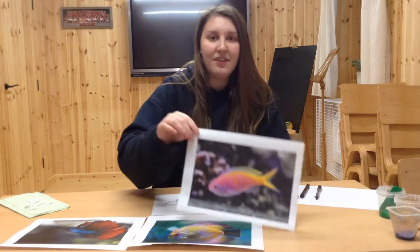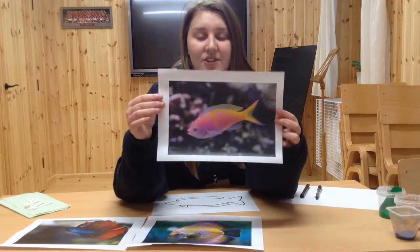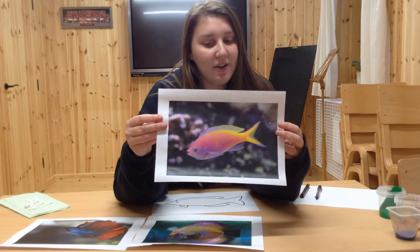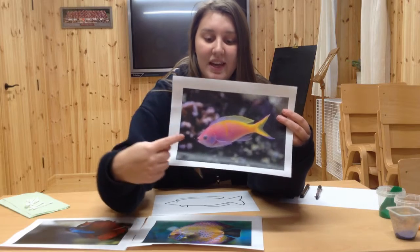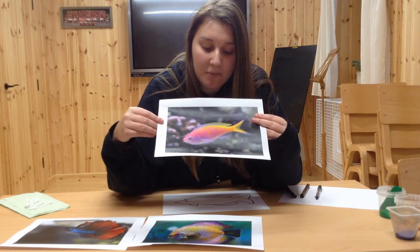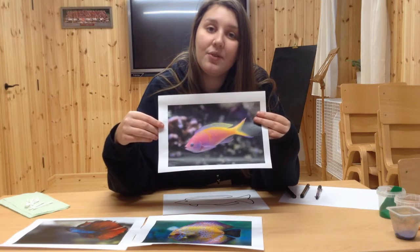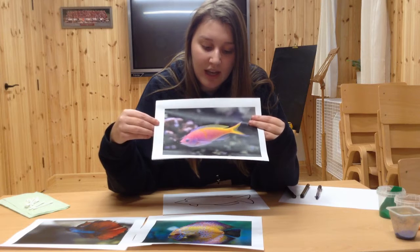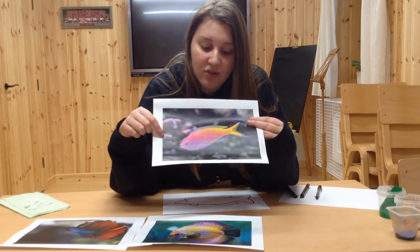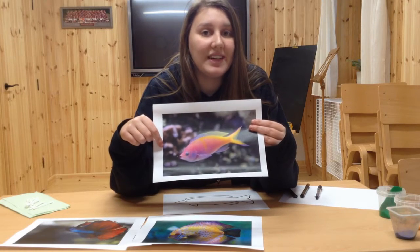We are going to be using fish as inspiration for our fine motor activity. Have a look at this fish here. What do you notice? I notice that its body is quite long and it also has some pink and yellow colours on its scales. It also has quite long fins that stretch all the way along its body.